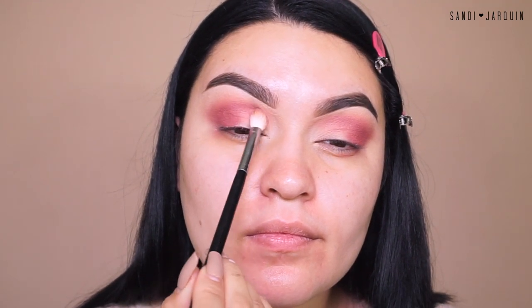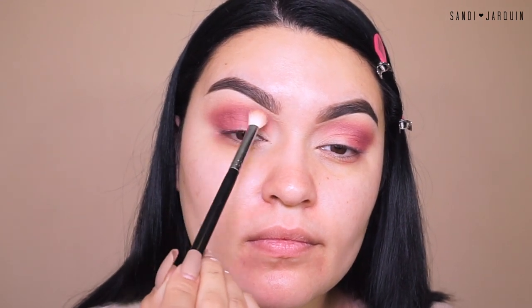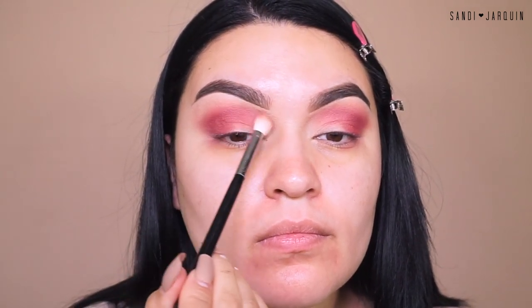Going into a softer pink, I'm just going to apply it mainly towards the outer corners to build up the intensity, and drag whatever's left into the inner corner. I really want this eyeshadow to pop but still keep it in the pink maroon family. Now I'm just touching up anything that needs to be touched up, going back into that light baby pink and then the other shades, perfecting our eyeshadow. We definitely don't want to see when and where our eyeshadow stopped or started.